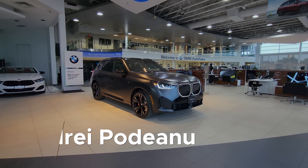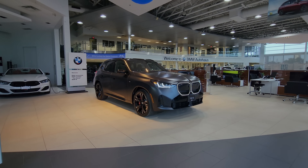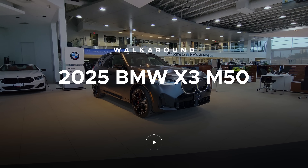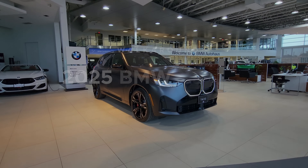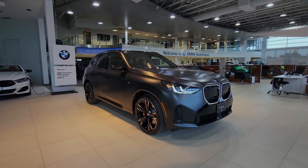Welcome back Bumper Media fans. This is Andre from BMW Blog and today I'm at BMW Auto House looking at the 2025 BMW X3 M50. We just got this today and I wanted to make a quick video to show you what I think about it and some cool features about the car.